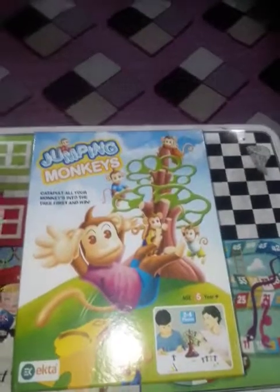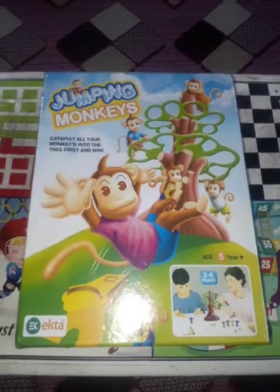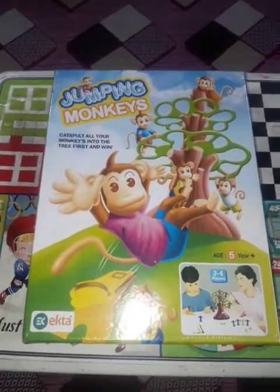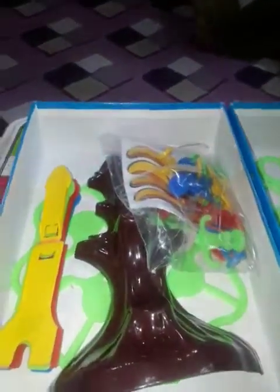You can purchase it from Amazon — I'll definitely give the link in my description box, so do check it out. So finally this is opened and I'll give you a full review. So here are some trees. This is our monkey jumping game, and we got a palette tree with it.